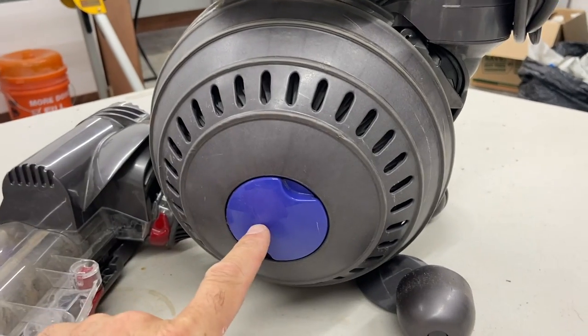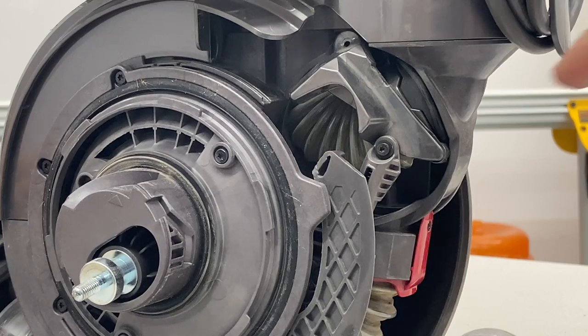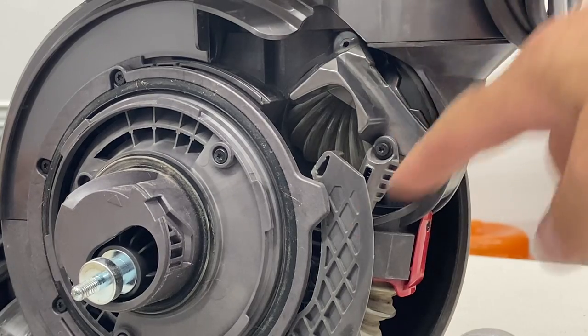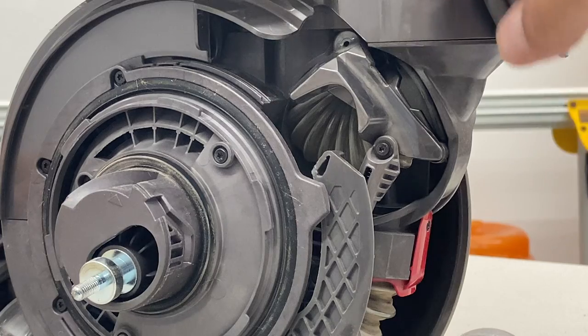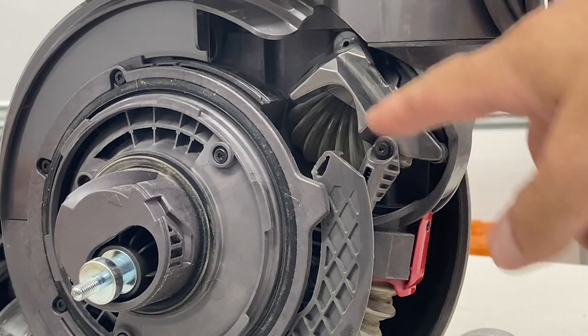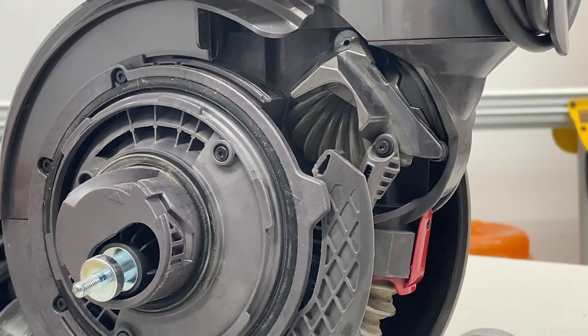I'm gonna take this side ball off here just so you can see the guts and what's going on. Pay attention to this right here — it's a really fancy linkage and it's gonna swing down. Right now it's set up to suck up the tube that goes up the magic wand. When you pull the handle back, this swings down and it goes and sucks from the bottom.